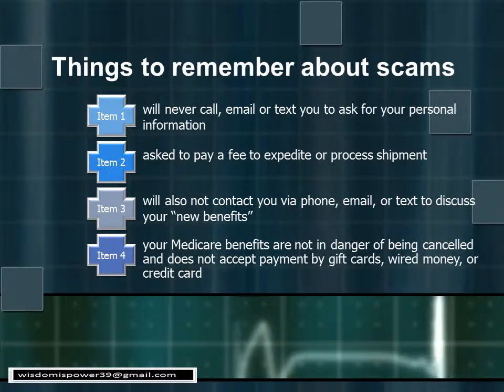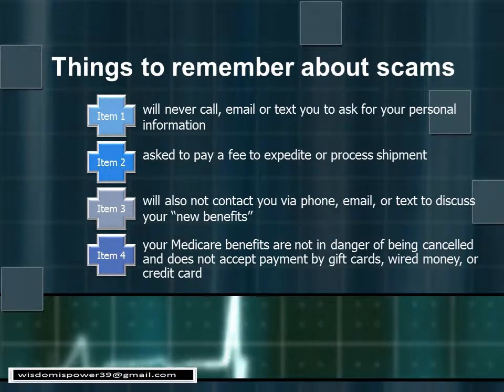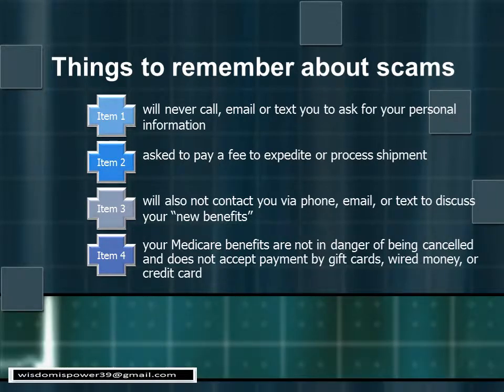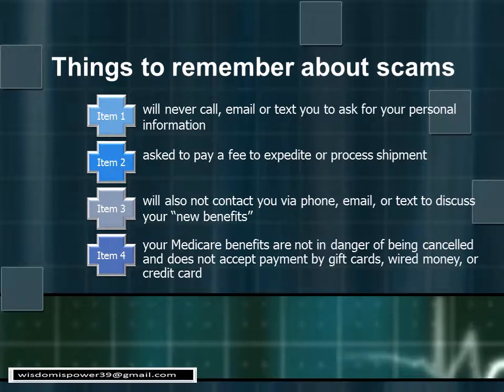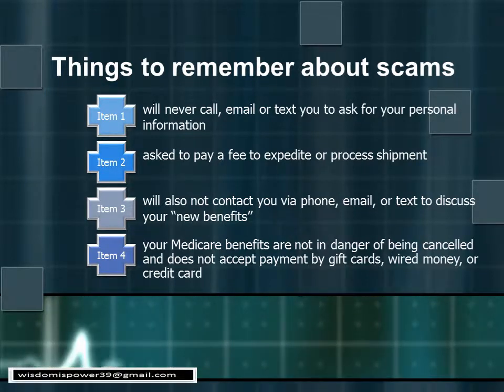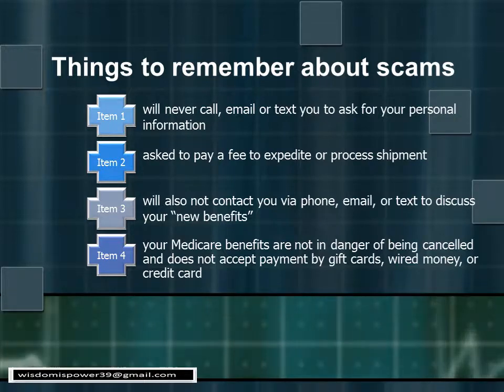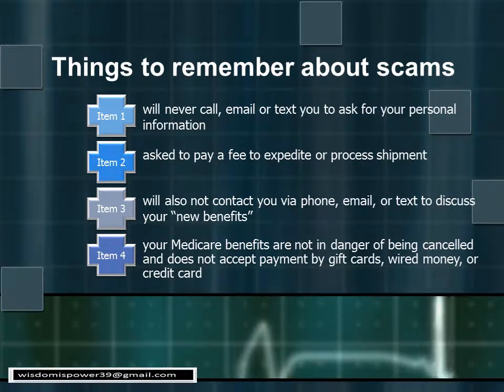That's a scam that has nothing to do with Medicare — these people are trying to take advantage of you. Just hang up the phone. Don't be fearful. If you're still concerned, hang up, get your Medicare card out, and call the number on the card. Don't call back any number these scammers give you — you will go right back to the scammers. Don't be afraid.